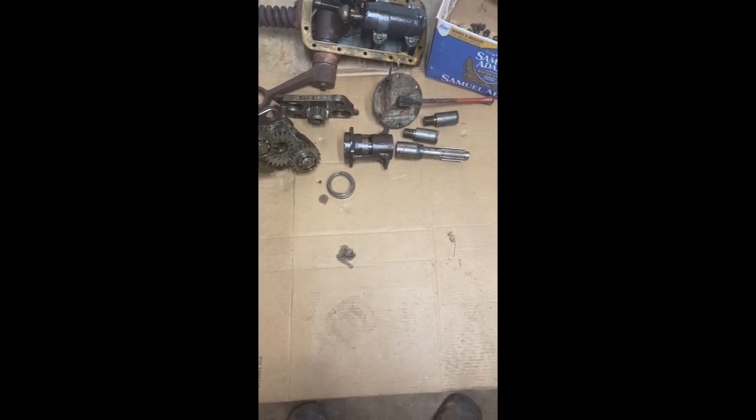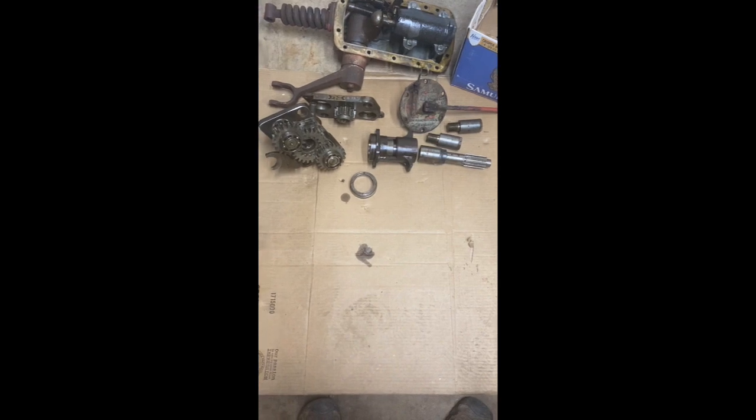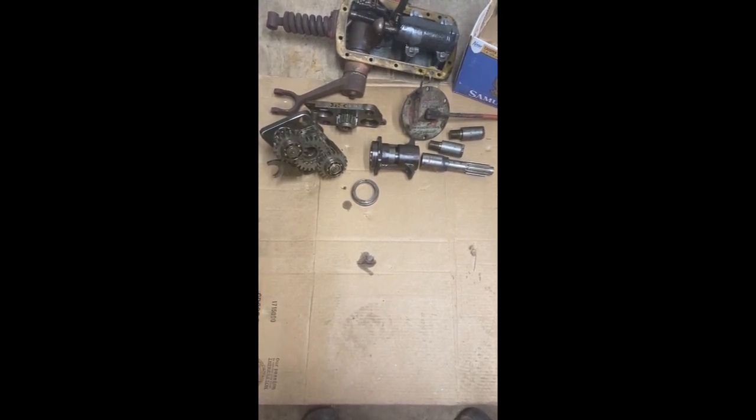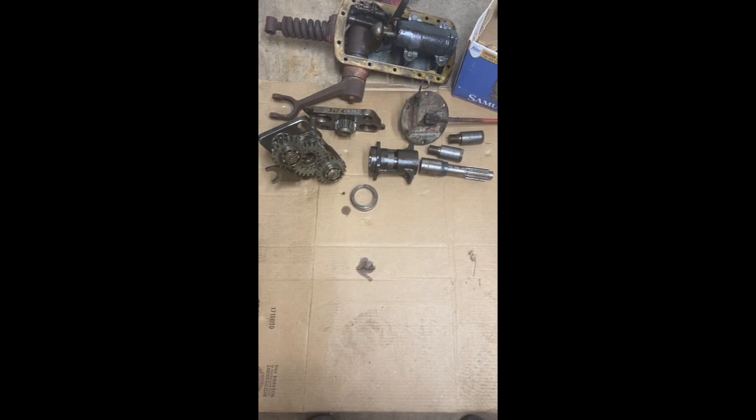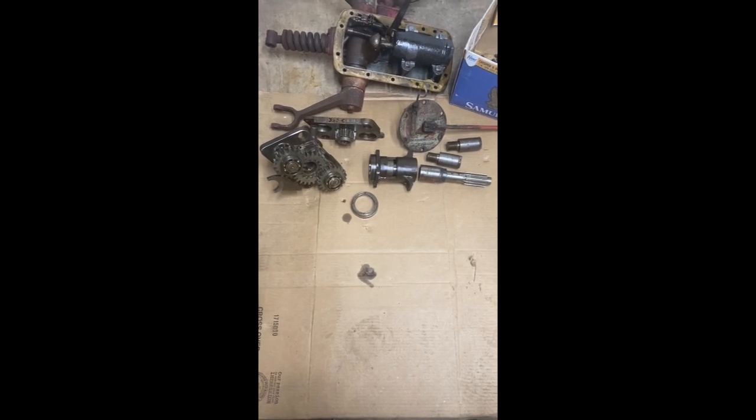This video is going to be broken up into a few parts. I'm going to show the assembly of this on the N-Series tractor — my 8N specifically — and it would be similar to the other N-Series, the 2N and the 9N. I don't want to make it all one big long video, so I'm going to break it up into segments.